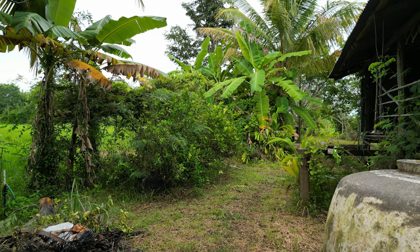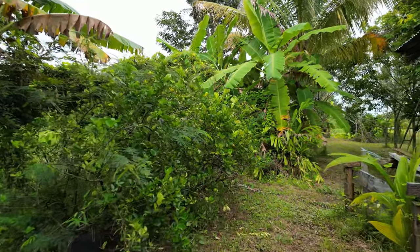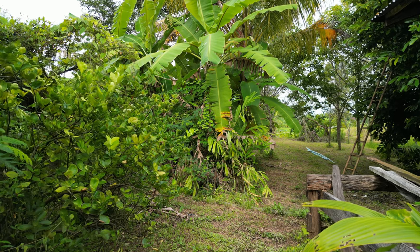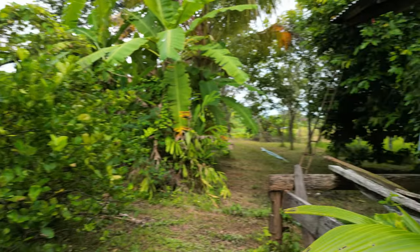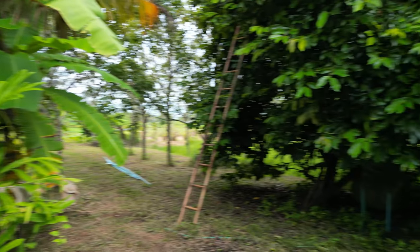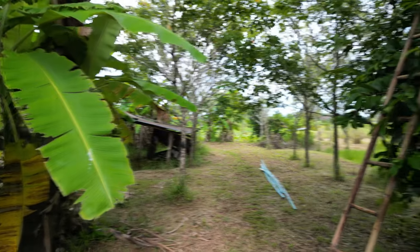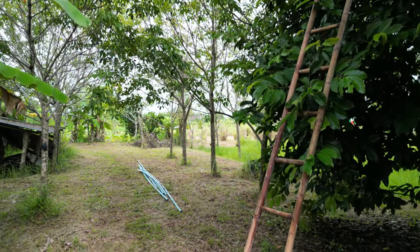Hi guys, welcome back to Down Under Thailand. Here's a bit of footage that I shot early last year. I had just bought a drone, which is a great deal of fun. And I hadn't flown it here in Australia. So I took it with me into Thailand, which is now where it lives. And these are the first real flights that I actually managed to record something for you with.